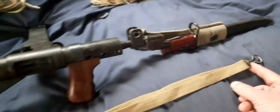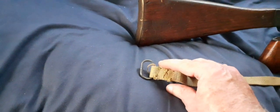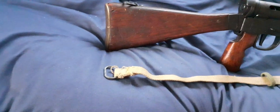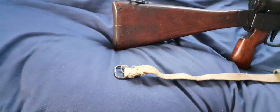The first pattern of these slings have a steel O-ring at the back. As the war progressed, the O-ring was replaced by a D-ring. And as you got into the later stages of the war, right at the end but not really used, was one with a metal dog clip.